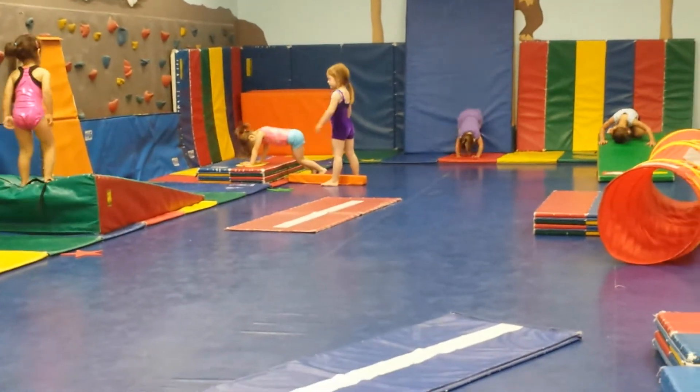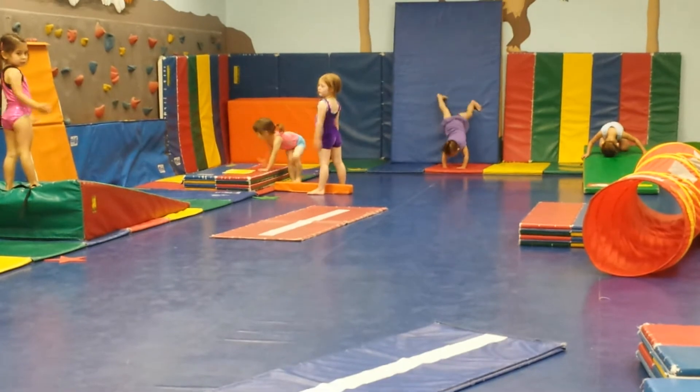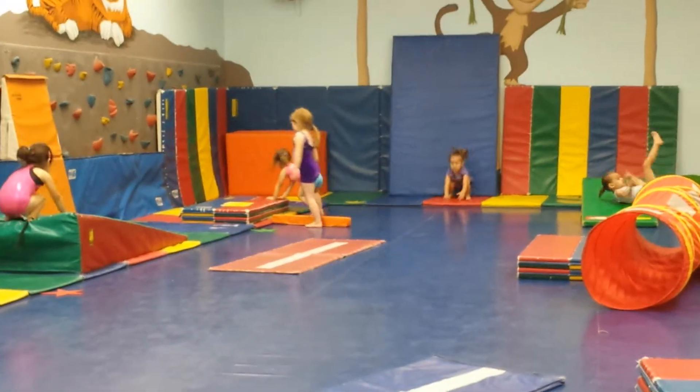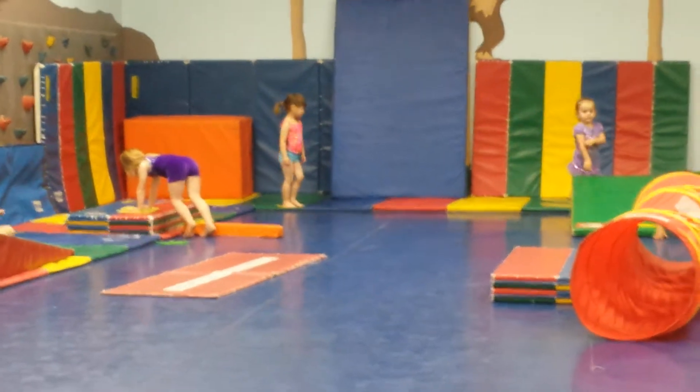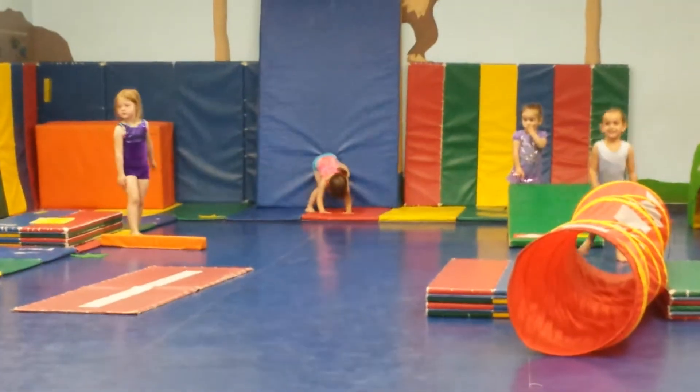All right, lie down on your back. Hands above your head. Feet together, point your toes. And push against the ground. And then kick up and over. Kick, kick, kick. Good.